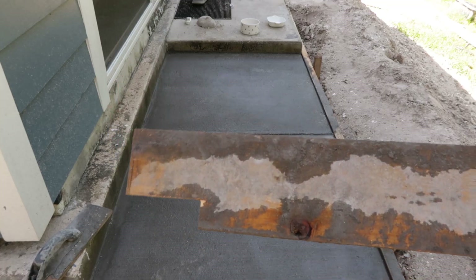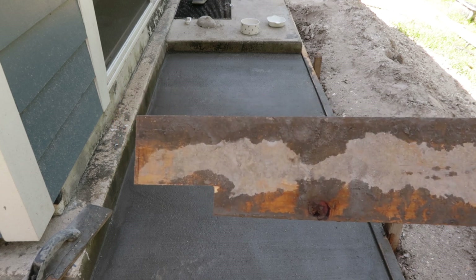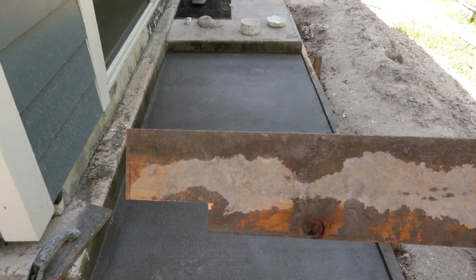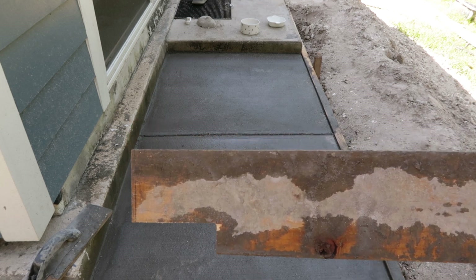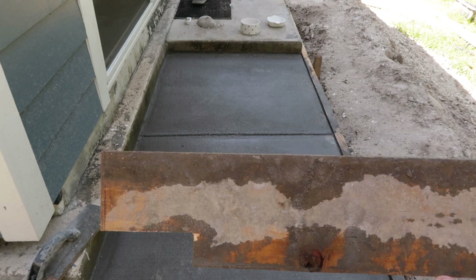Basically what I did is I took a piece of fencing material I had laying around and I simply cut a notch in it on one end. That notch happens to be the height difference I need between the existing concrete pad and the new concrete pad.